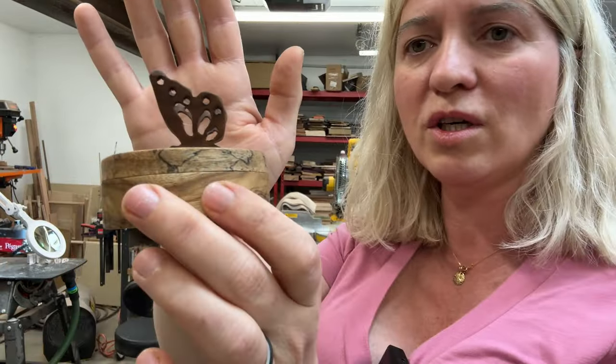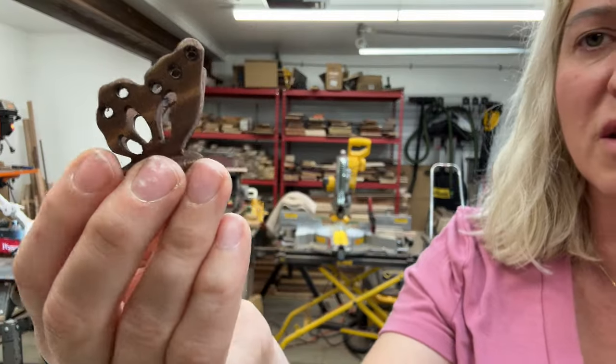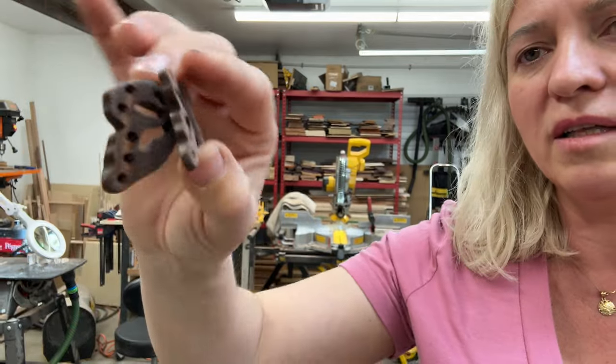Look how adorable that is — super cute! The pattern is on the disc in the description below if you're interested. I'm going to make a lot more patterns like this and put them on my website, so if you like making this kind of stuff, please keep an eye out for it.